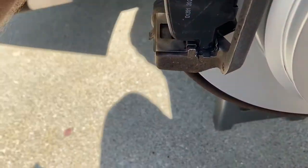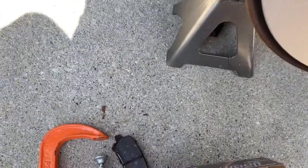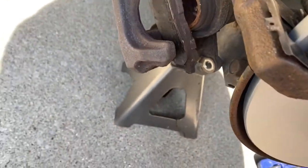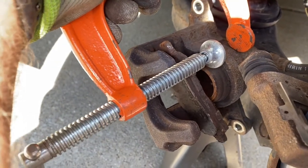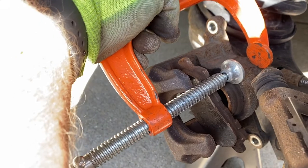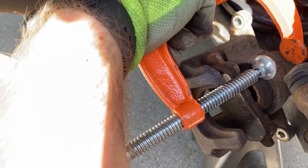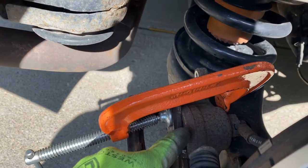The last thing we need to do is compress the caliper. You can see the piston is sticking out. I'm going to take an old pad, put it on top of the piston, and use a C-clamp to compress it. I also took the cap off the master cylinder so there's room for the fluid to expand. That's basically the principle — you can get fancy tools, but a C-clamp and your old pad work fine. The piston is now all the way compressed.